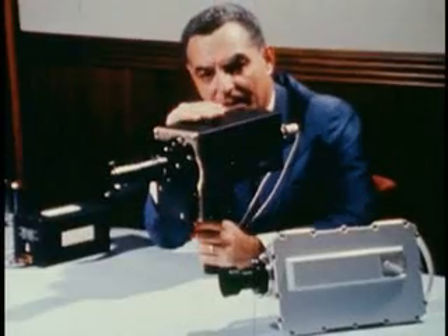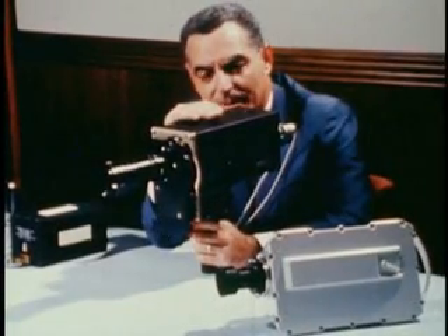Incidentally, this color camera will be used in the command module on Apollo 11.